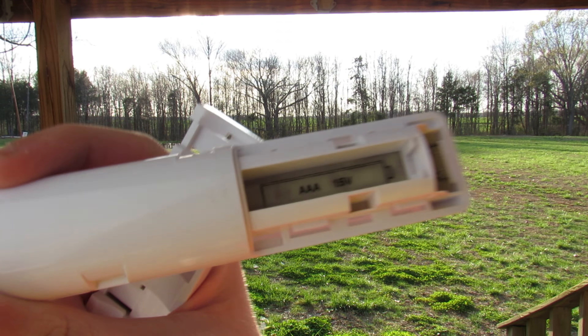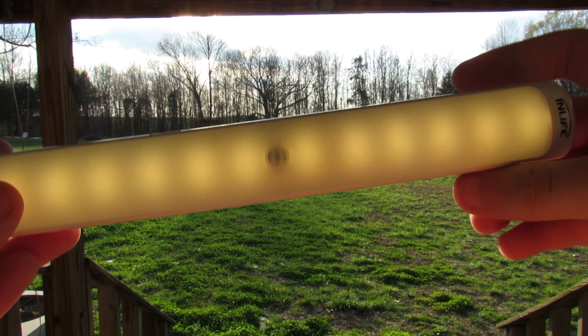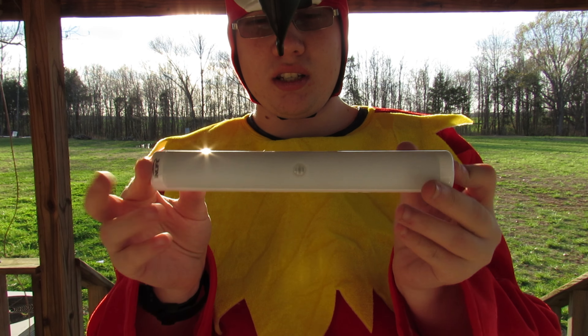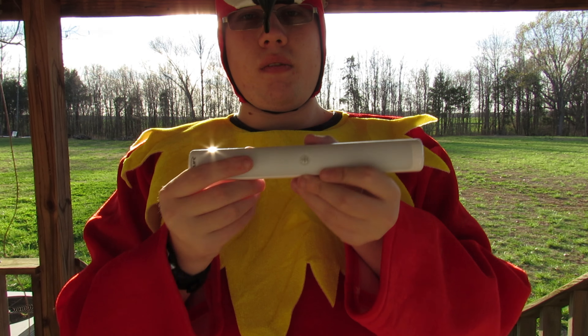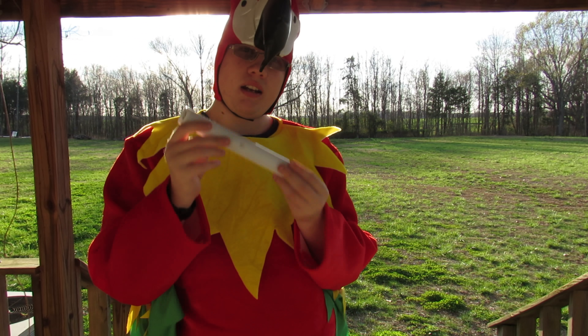I'm not 100% sure, but I believe it uses triple-A batteries — that's what I'll probably end up putting in it. You get two of these so you can put them next to each other or move them anywhere you want. I hope you like this review and I'll see you in the next one.